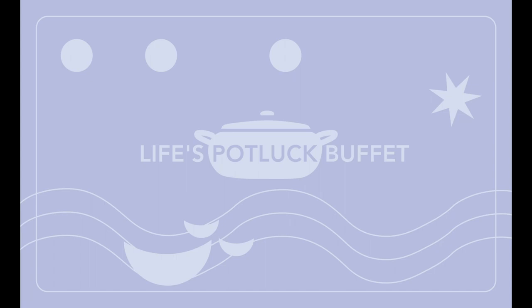It could be cast iron with enamel, it could be ceramic or metal. And it seals in heat and moisture as its own little kind of mini oven.